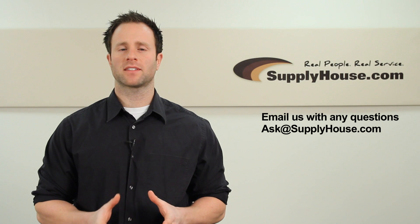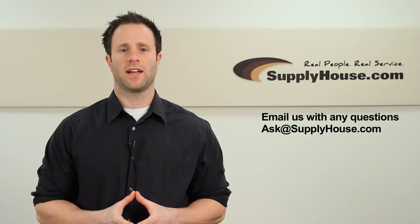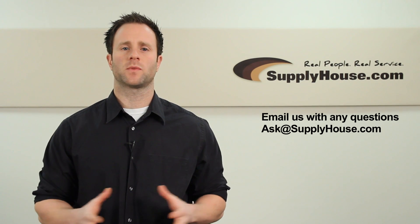For more information on PEX tubing and PEX connections, visit the resource center at SupplyHouse.com or email us with any questions you have.